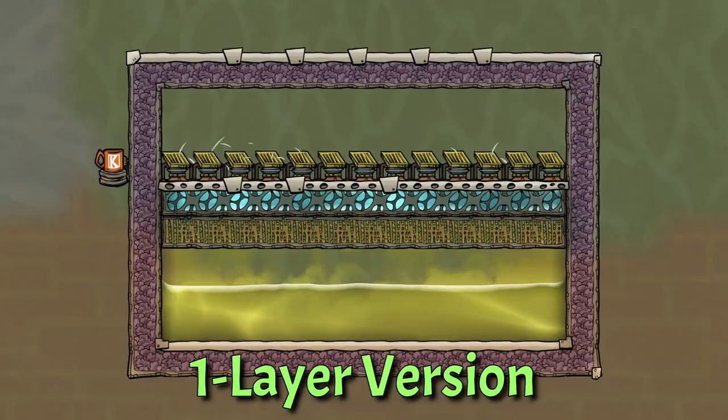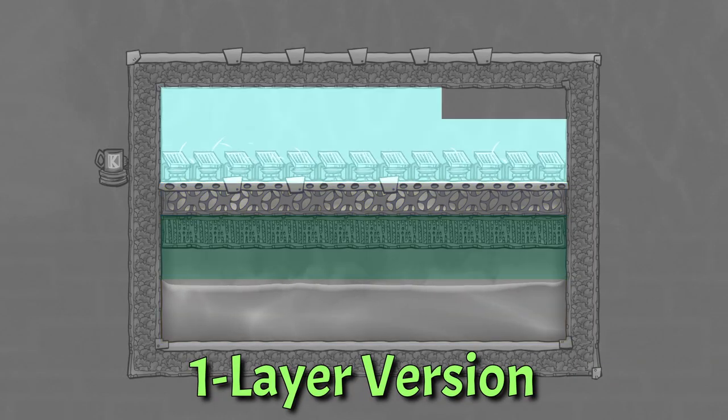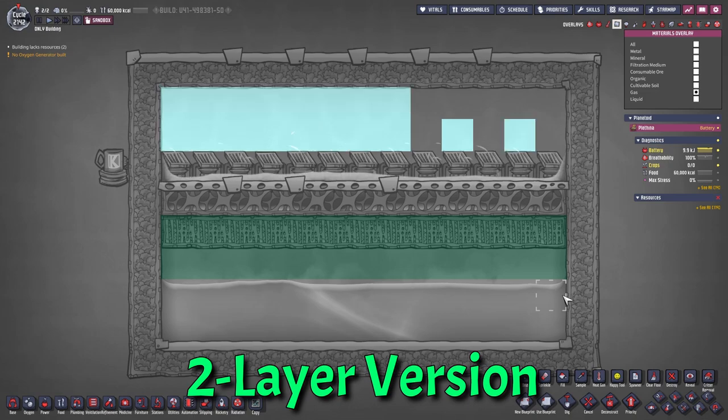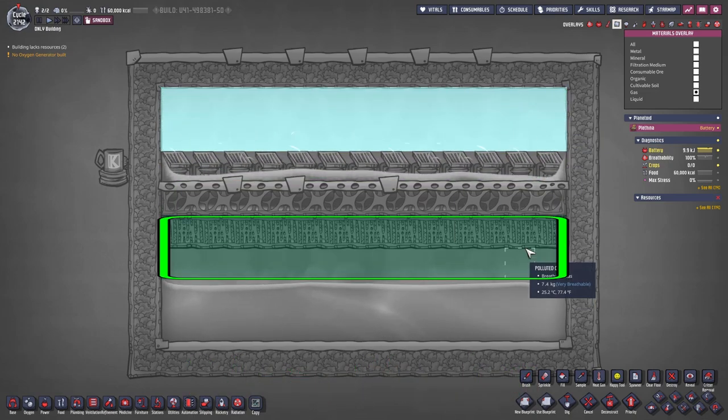The improved version uses mesh tiles filled with water, keeping the gases in place while still allowing the deodorizers to reach the polluted oxygen and turn it into clean oxygen above the water layer. The version I am using goes further: two layers of liquid. It is cheap, evens out the temperature better, and should be even safer than just one layer of liquid, separating the clean oxygen from the polluted oxygen.